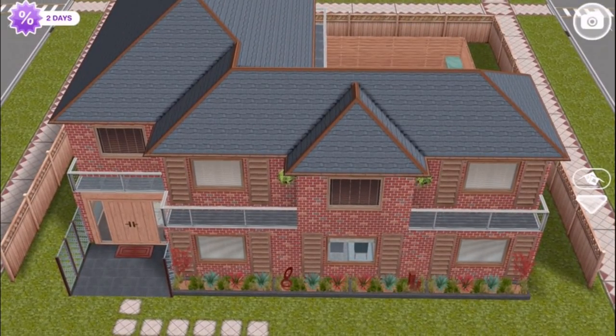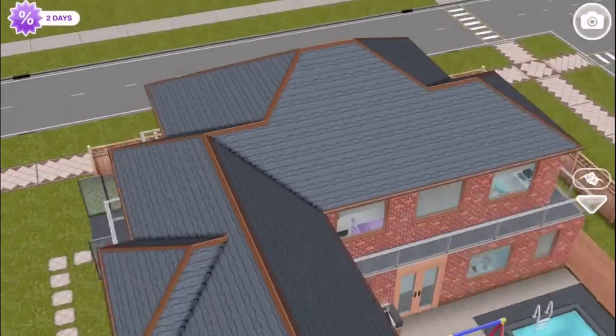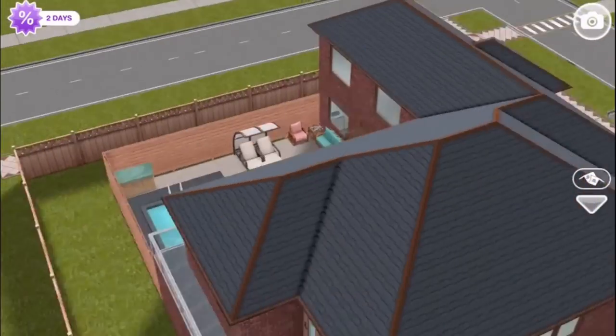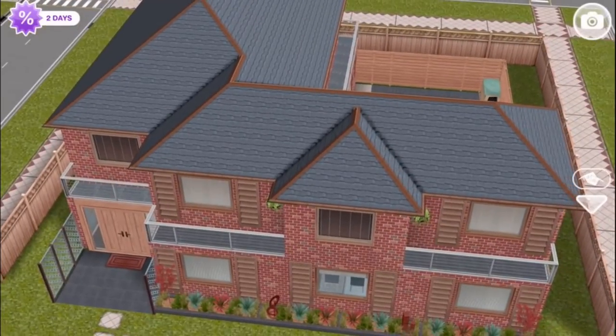It reminds me of like an 80s house, maybe from the street which Harry Potter grows up on. You mean a British 80s house? Interesting — a British 80s house with the shape of that roof and all the red brick everywhere. I went for brick because I think I was going for like an ordinary suburban-style home, so I guess you could say it's a British suburban house.